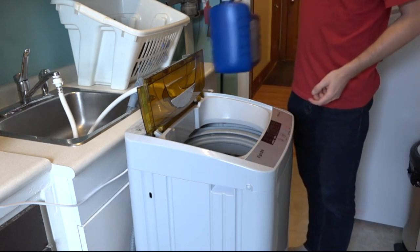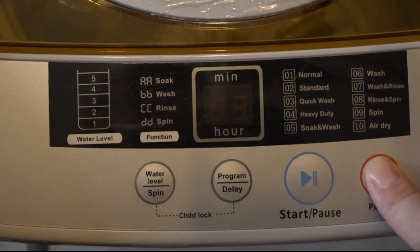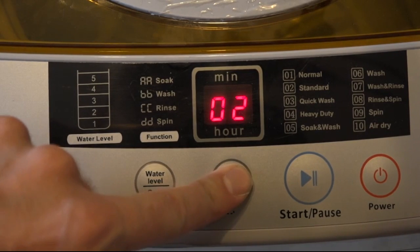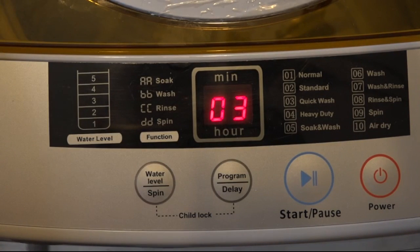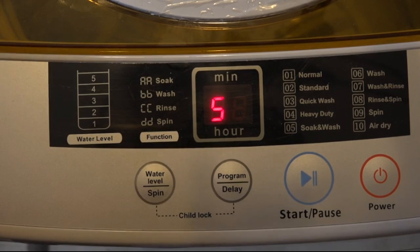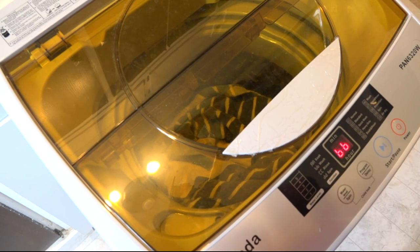You can also add fabric softener into a special compartment. I like to use the quick wash cycle, so you just press the program to number three. Then it'll show you what the water level is at. For the quick cycle it goes down to four; I like it to be at five, so I'm going to adjust that. And now you're ready — press start. It says it'll go for 23 minutes, and you're off to the races.